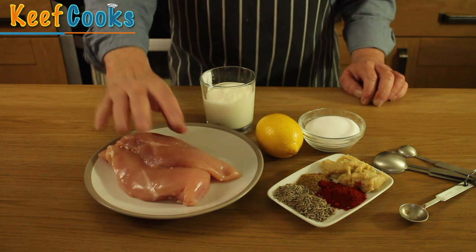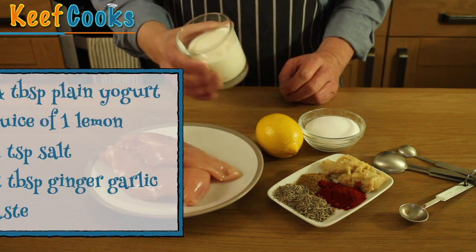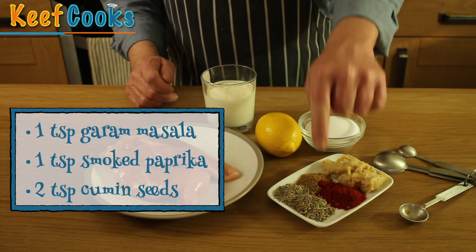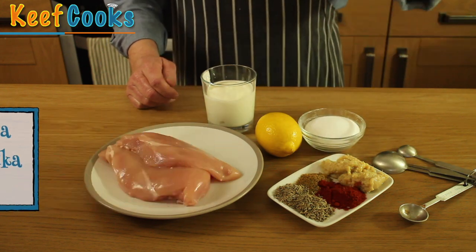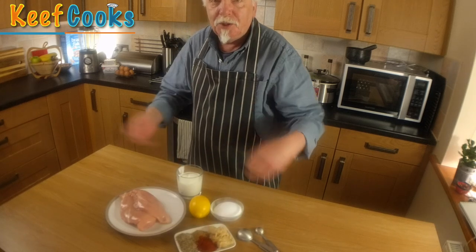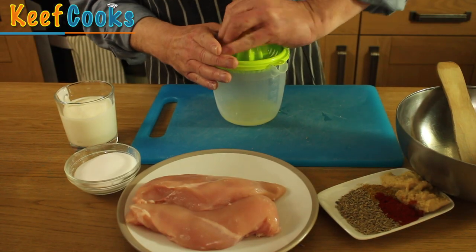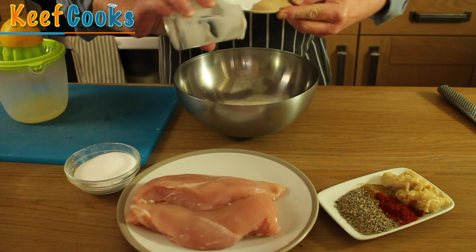First thing to do is marinate the chicken. I've got two boneless, skinless chicken breasts, about four tablespoons of natural yoghurt, the juice of one lemon, a teaspoon of salt, two tablespoons of ginger garlic paste, a teaspoon of garam masala, a teaspoon of smoked paprika, and two teaspoons of cumin. These are seeds — you could use dried just as well. The smoked paprika is a little bit unusual, but I like to put it in because it gives it a smoky, sort of tandoori flavour and a bit of a red colour. We'll add everything except the chicken into a bowl and stir them all up.